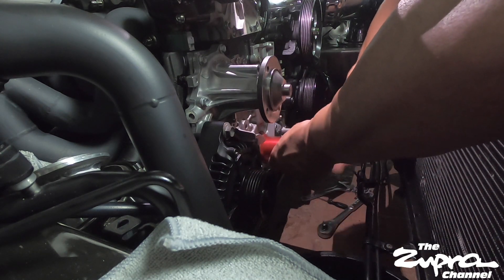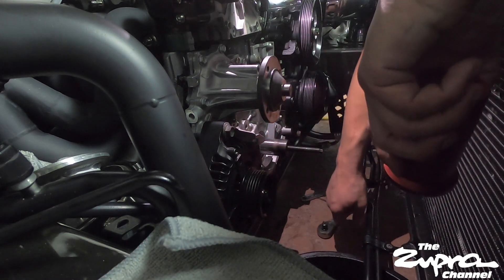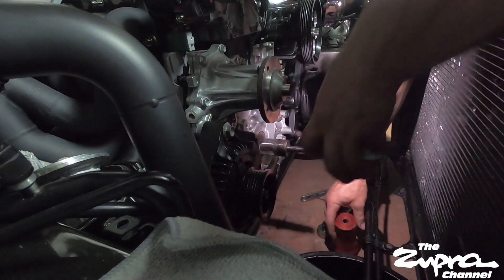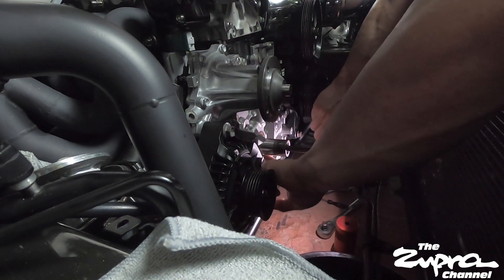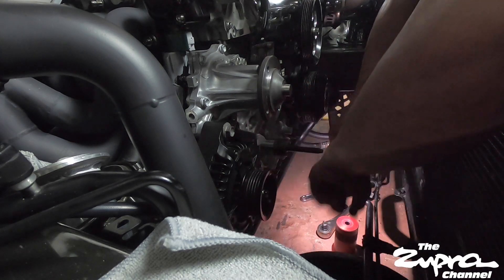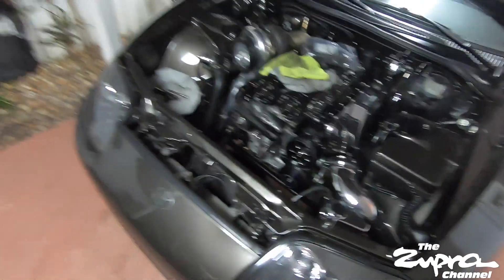Let's see how she came out. In the last clip I was installing the new front main seal that I got from Joel.